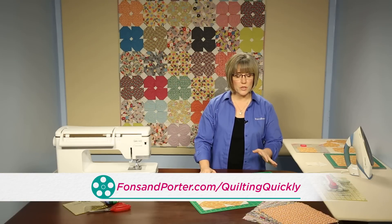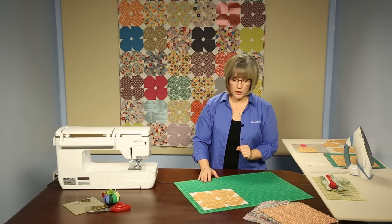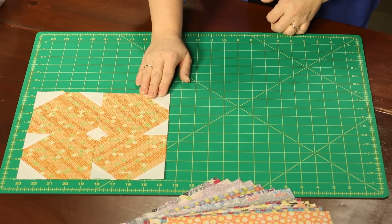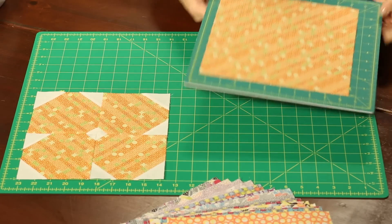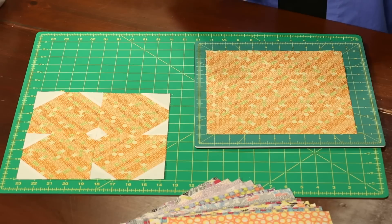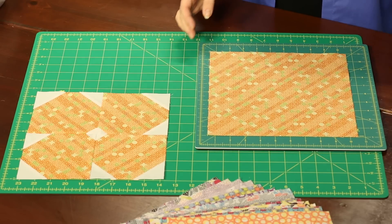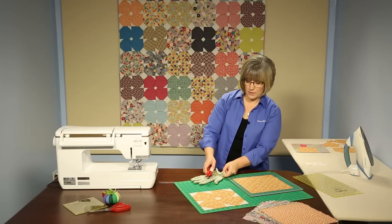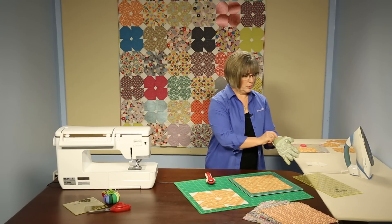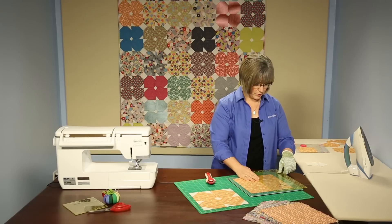We're going to start with 10 inch squares of some wonderful prints and we're going to create the Posie block. I'm going to bring in a rotating mat because we're going to be cutting in a couple different directions, so it'll make it easy for us to cut always in a safe direction. We'll take these 10 inch blocks and cut them into 5 inch squares.